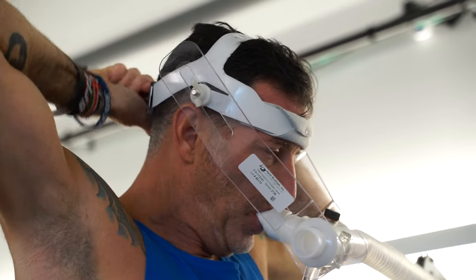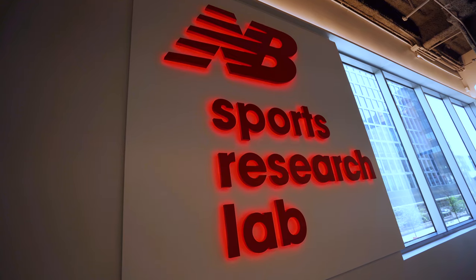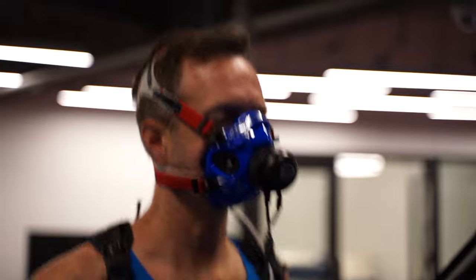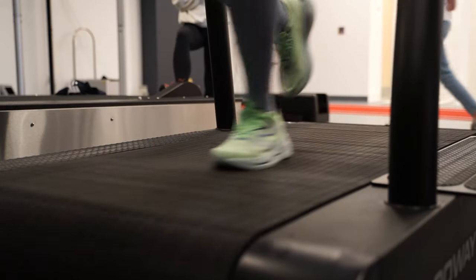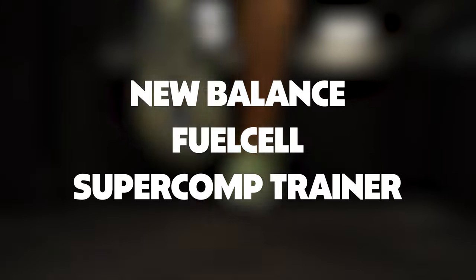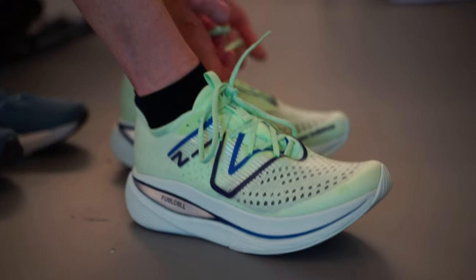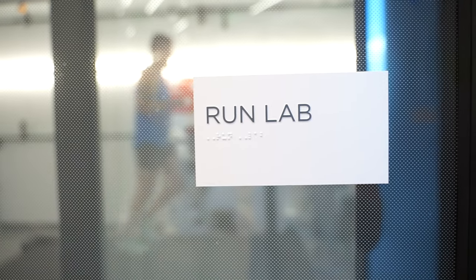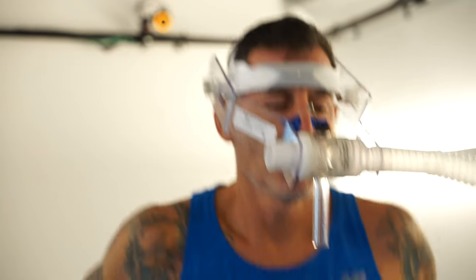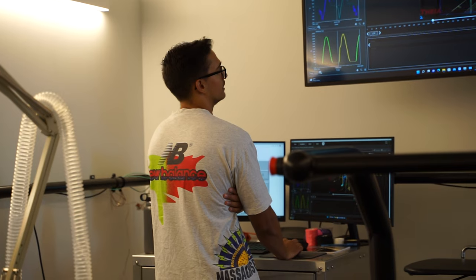Hi, this is Thomas with Believe in the Run, and I'm going to take you up to the New Balance Sports Research Lab. You may already know that we have a team of runners going to be running the New York City Marathon, and we're using the New Balance SC Trainer to get there, which is a very high cushion, plated shoe specifically designed for training and getting you ready for the marathon distance. But we wanted to find out more about the efficiency of the shoe.